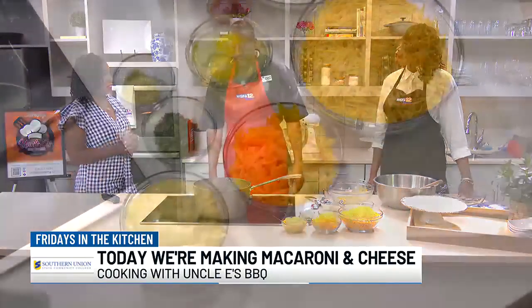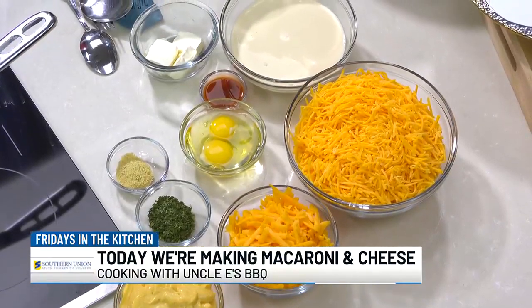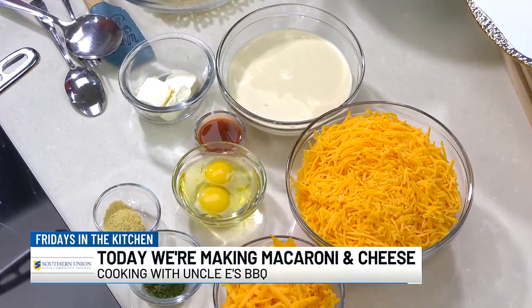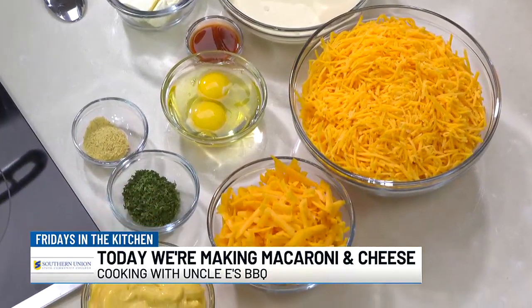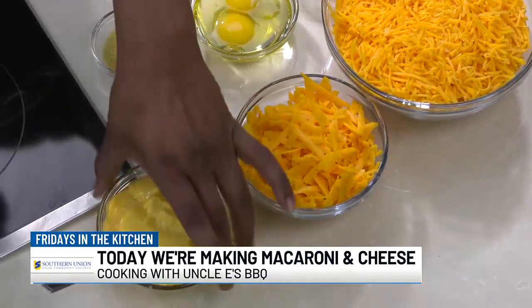You shred the cheese yourself? Yeah, we do all the shreds. What goes into the cheese sauce — it's not a secret, is it? When we make it, we start with a little butter and then a little flour to make a little roux. And then we use a little milk and a little bit of pet milk. And then we add the different cheeses into the sauce. And this is the end product right here, pretty much.